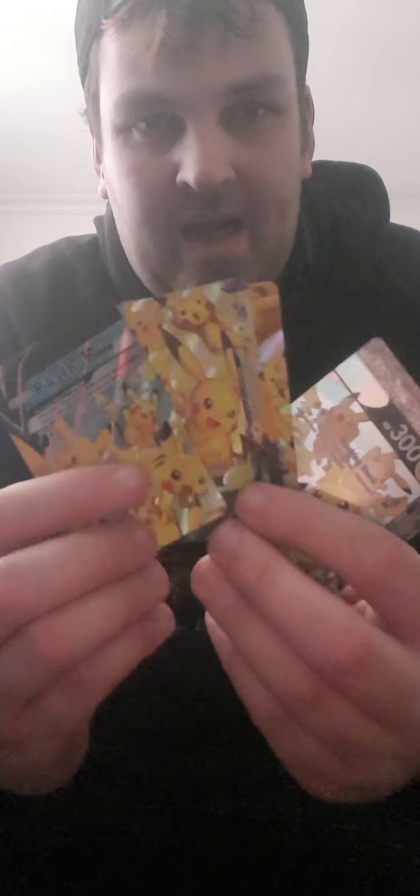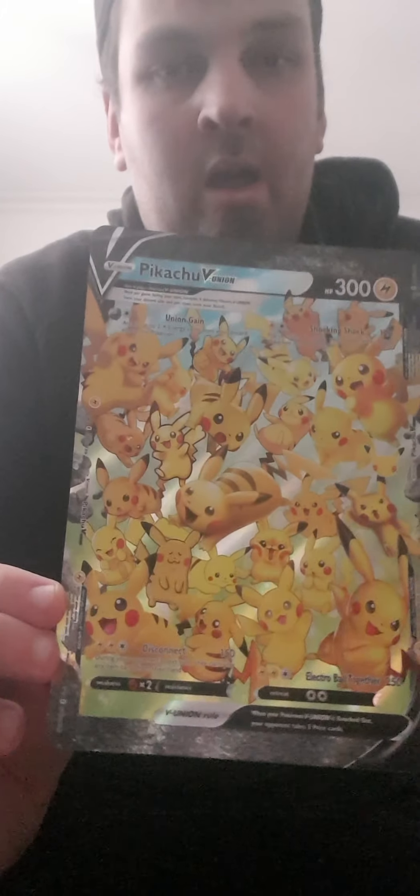We're going to look at the V Union. It comes with an oversized card to review the text. They come in four different pieces of a puzzle, and in order to play the card you have to get all four pieces into the discard pile first. The artwork on all four pieces is amazing and they all connect together, which you'll see on the big giant promo.